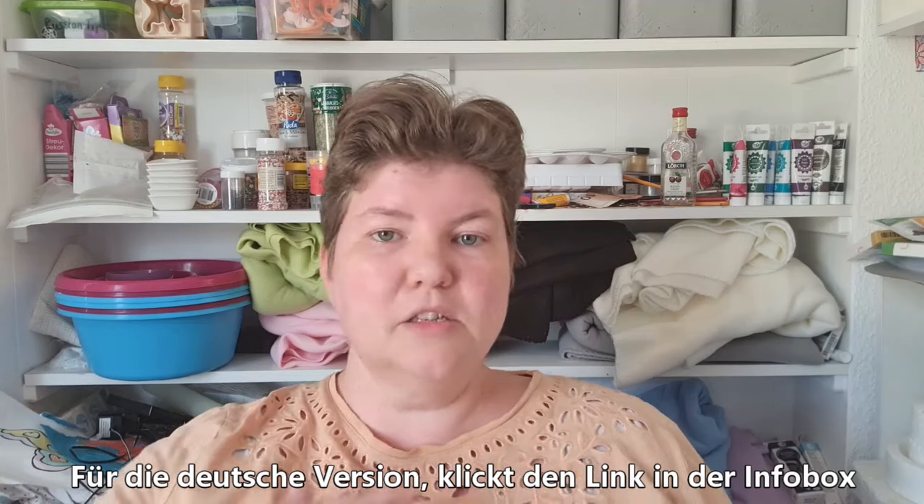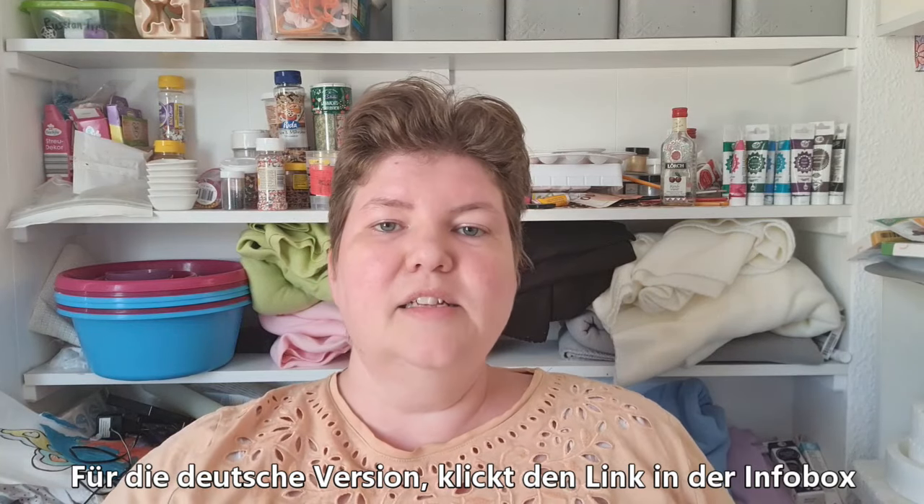Hello, welcome to American Baker in Germany, where the ingredients are German and the baker's American. I'm Michelle, and today we are making a recipe for chicken pot pie.